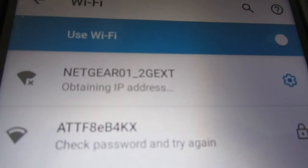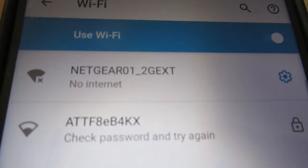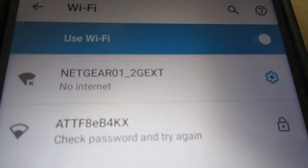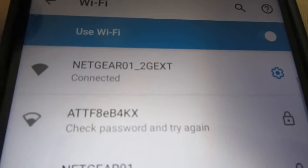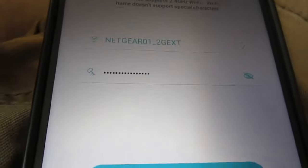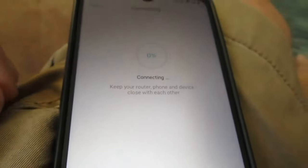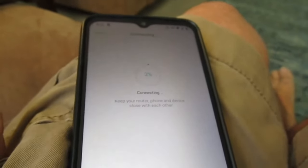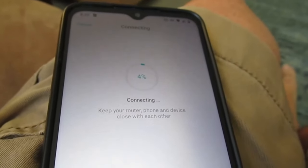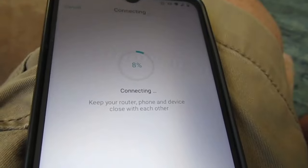We press that and it's going to look for the IP address of the extender and then try to connect, which it should have no problem doing. Bingo — there it is. Then we go back to the main part of the app; the password's already in there. Click Next and the extender will start trying to talk to the smart bulb, and the smart bulb will start flashing like a strobe light — a little B-52s reference for you older folks like me.